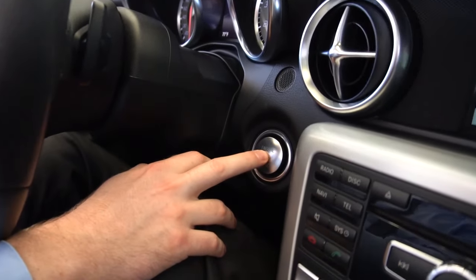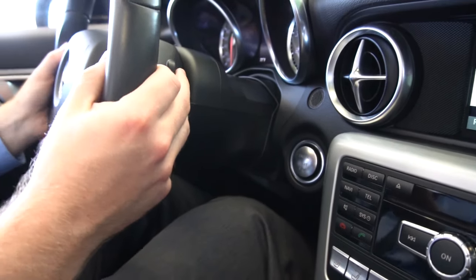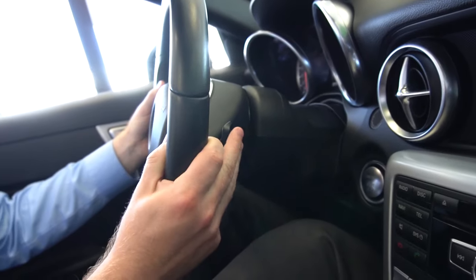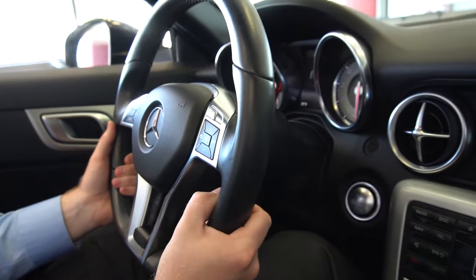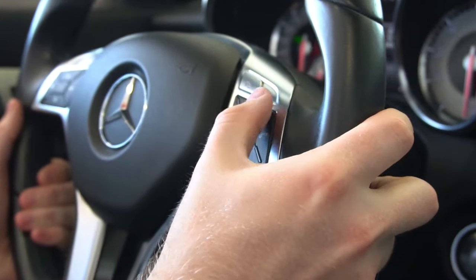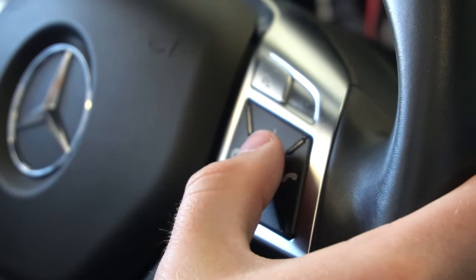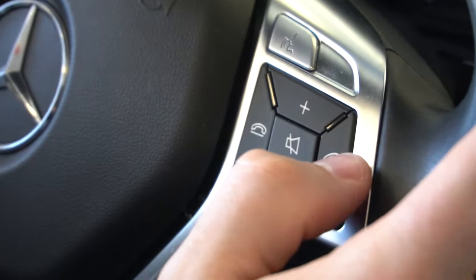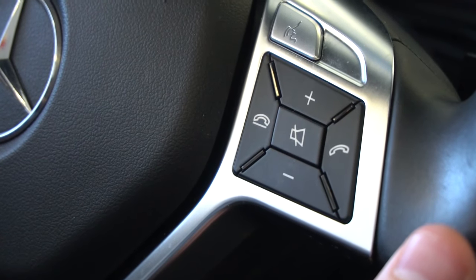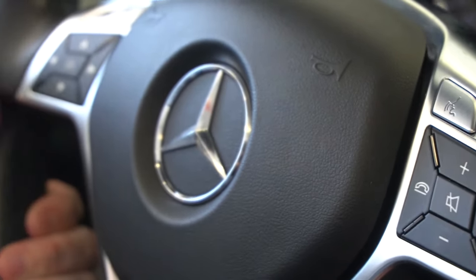This vehicle is push to start, so you have your push to start button here. On the steering wheel, you have two paddle shifters, which you can use to manually change gear. On the right side of the steering wheel, you have your volume buttons above and below, your mute button in the center, and you can use these buttons here to pick up and hang up calls. This vehicle also has voice command by using that button there.